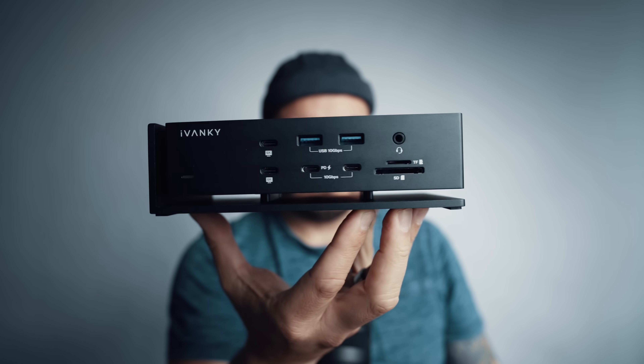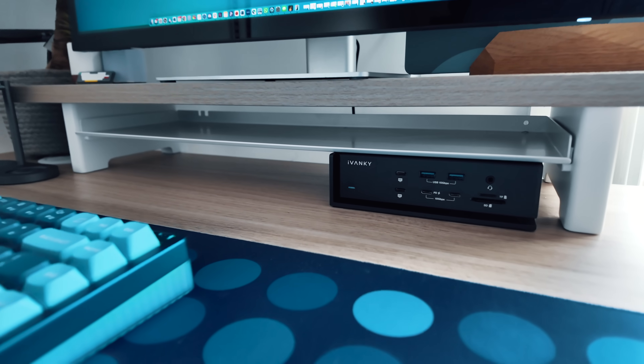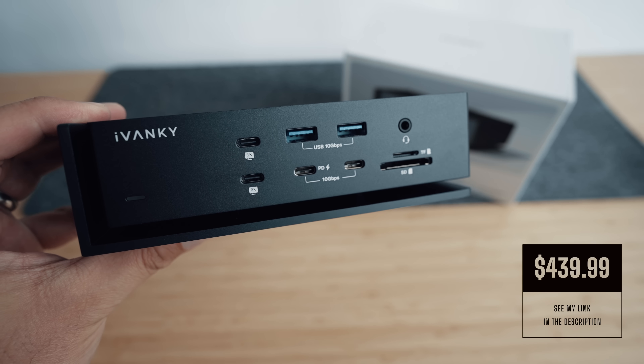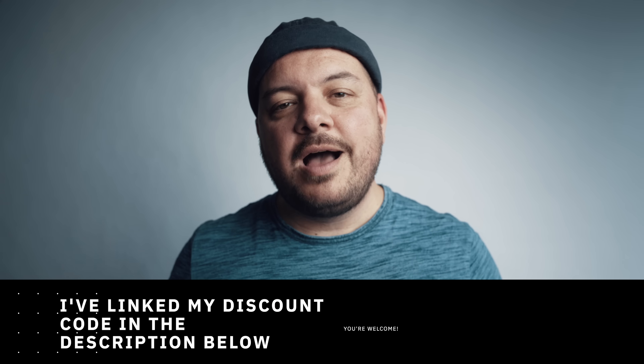So there we have it. If you need more ports for your Mac — 20 of them in this case — this thing is like Batman's utility belt. There's something here for most situations, and it looks absolutely awesome on your desk. If you're okay with the limits on multi-screen refresh rates and Ethernet ports, this is a pretty essential upgrade to your Mac setup. The Ivanky Fusion Dock Max 1 retails at £336 or about $440, but they're often running special offers, and they do have some smaller scale docks in their range if you only need a few extra ports. Links and codes are down in the description.